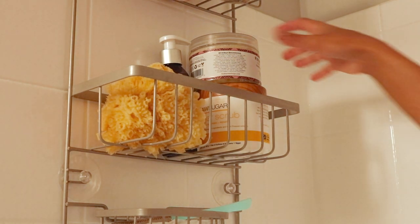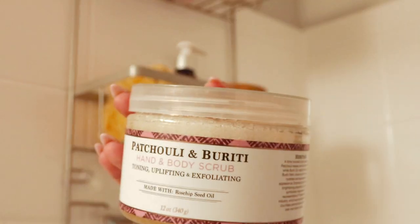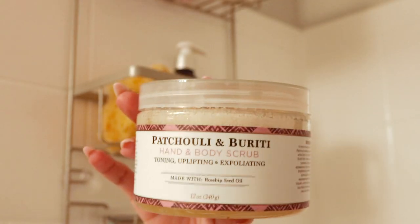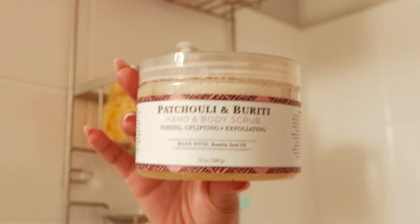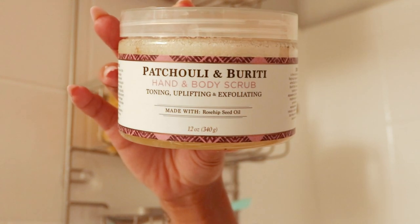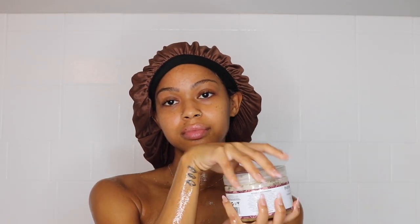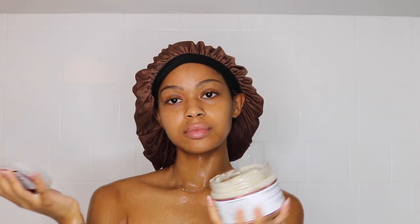Now I'm going to grab the body scrub that I'm using. It is a hand and body scrub by Nubian Heritage and I absolutely love it — it will be listed down below. It is a new addition to my body products family. It has rosehip seed oil, which is one of my favorite oils ever. I love this so far, and if you guys want to check it out, click the link in my description box.